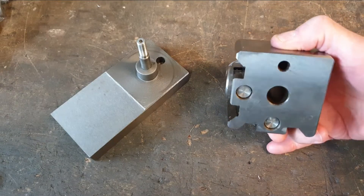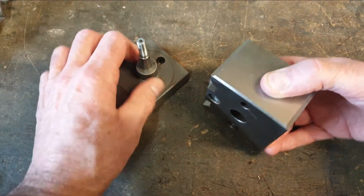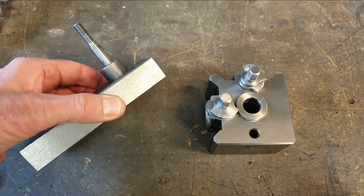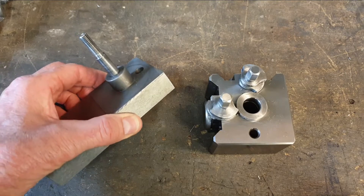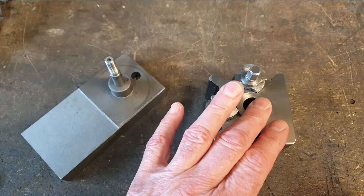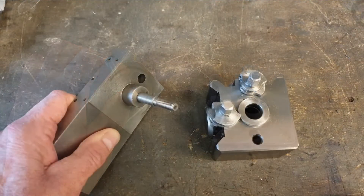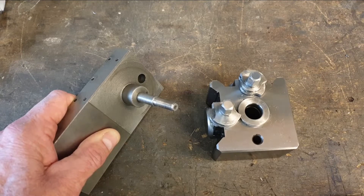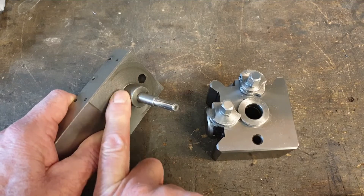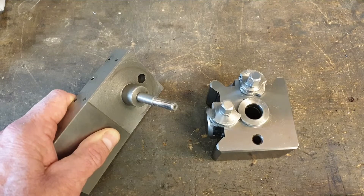For my new quick change tool post I've already made a new clamping bolt to fix it onto the lathe in my fixed tool post. What I now want to do is modify the original compound slide that came with the lathe to allow me to fit the quick change tool post onto it. I'm going to have to modify the original compound slide and do something with this boss so I can get the quick change tool post to slide down onto the clamping bolt.